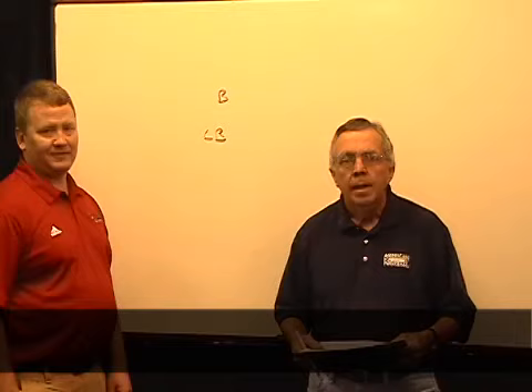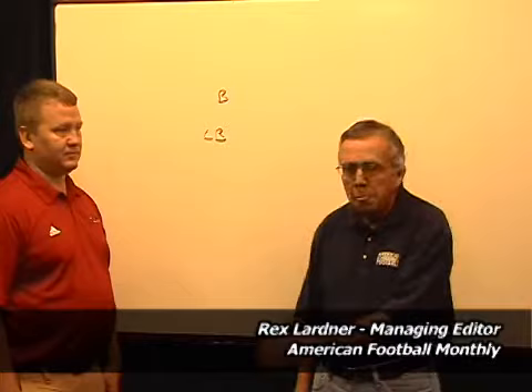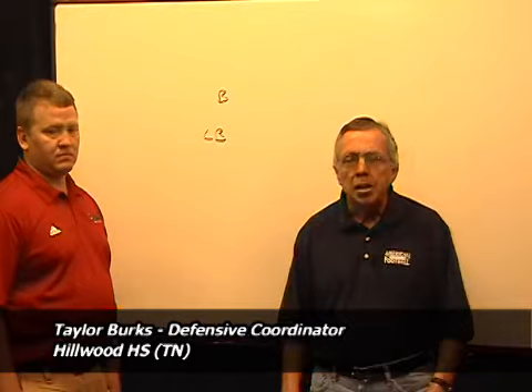AFM Videos, the leader in football education. Hi, I'm Rex Larger, the managing editor of American Football Monthly, and our guest today is Taylor Burks, a high school coach in Tennessee who specializes in the 3-5-3 defense.